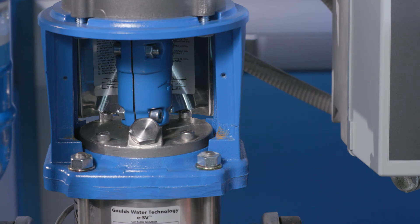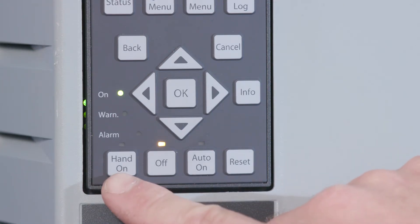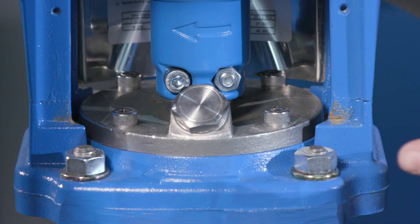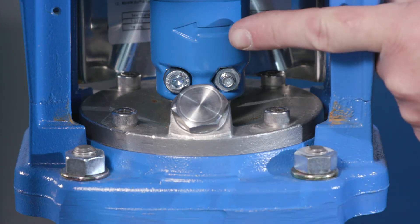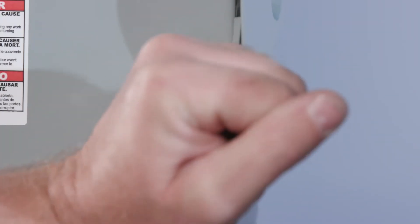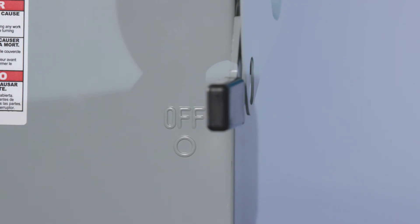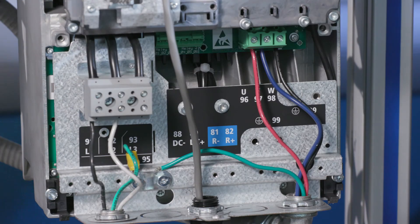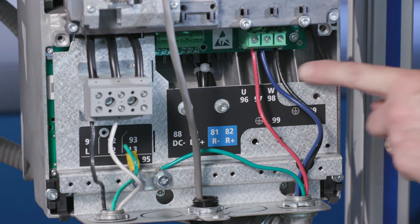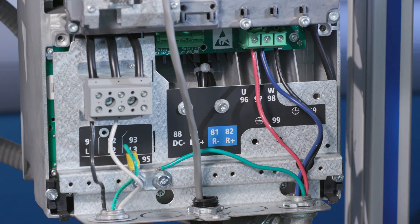The IPC requires a three-phase motor which may run backwards. Therefore, proper rotation must be confirmed. For surface mount motors, confirm the rotation by selecting Hand and observe the rotation of the pump. Compare the actual rotation with the rotation arrow on the pump and/or motor. If the rotation is incorrect, disconnect the power and wait the appropriate time for the power to dissipate. The wait time is in the IPC instruction manual. After the wait time, swap any two leads on the output. This will reverse the previous rotation. For submersible pumps, the correct rotation yields the highest flow and head.